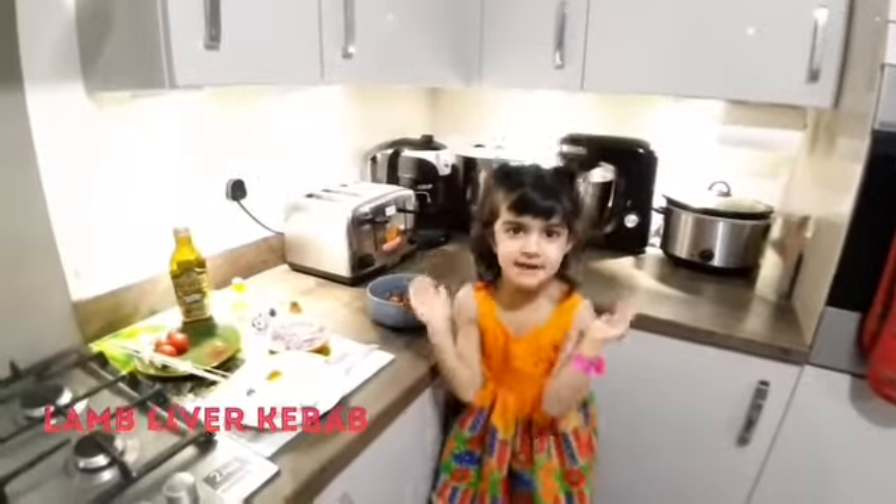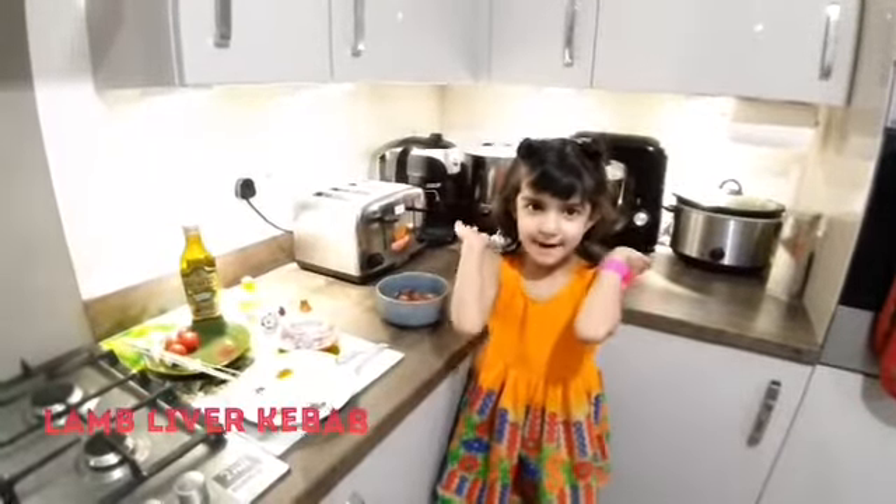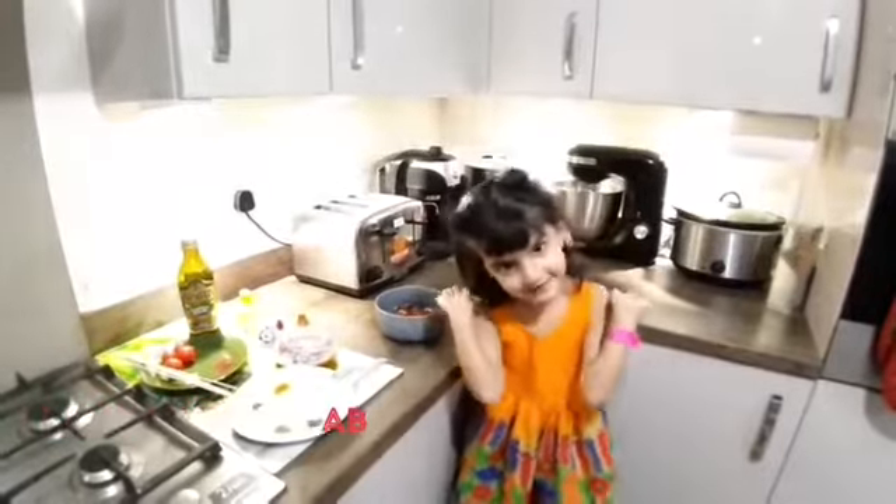Hello everybody, today we have lamb liver kebab. Let's go for ingredients.